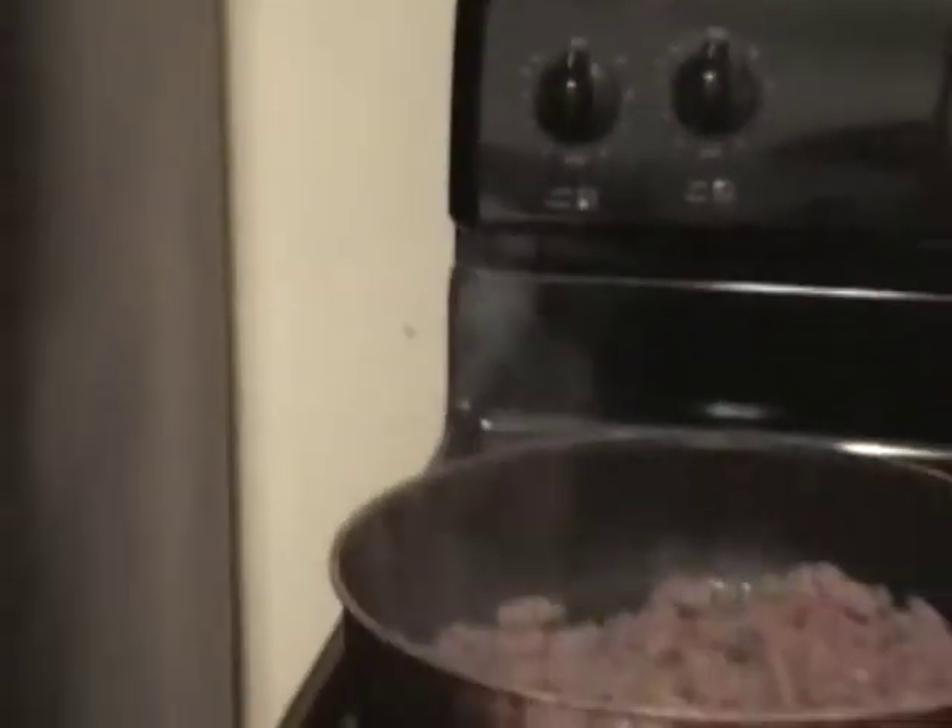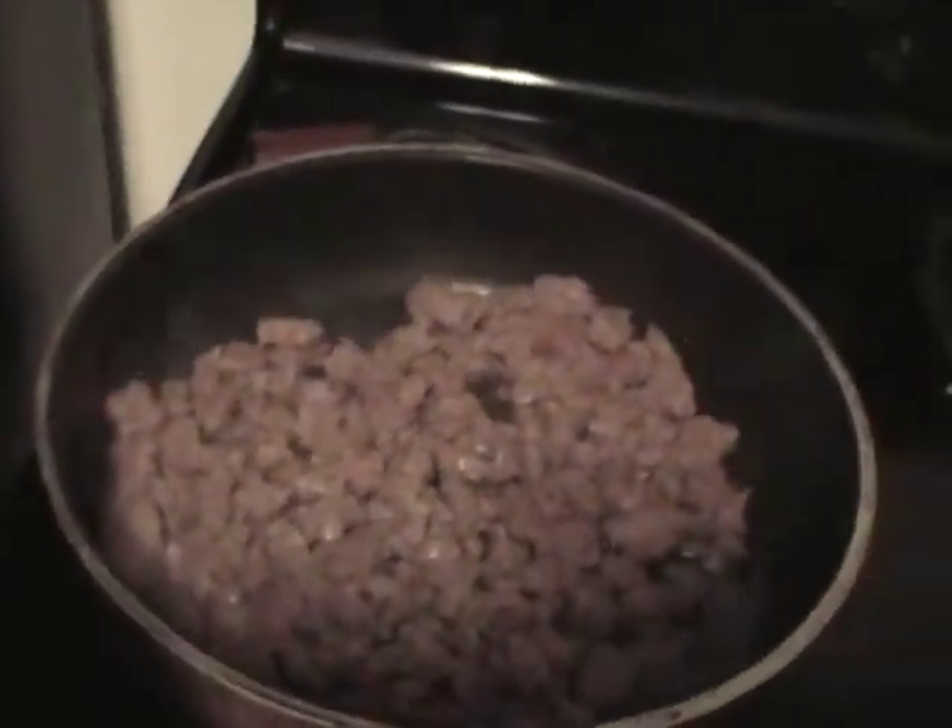Okay, this is the first episode of Ghetto Gourmet. I looked in the refrigerator. All we have was some old stuff here and some old stuff there, and a whole bunch of hamburger patties. We broke the hamburger patties down to regular ground beef. What I'm going to make is an old ghetto thing called The Ghetto.